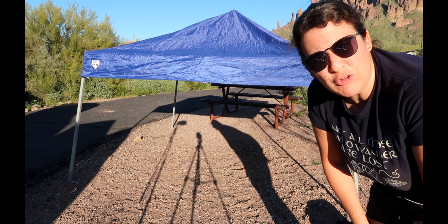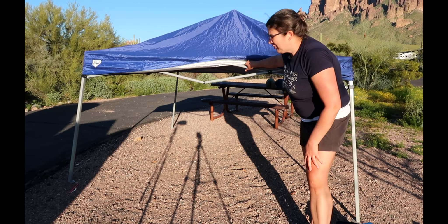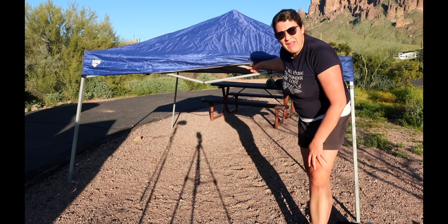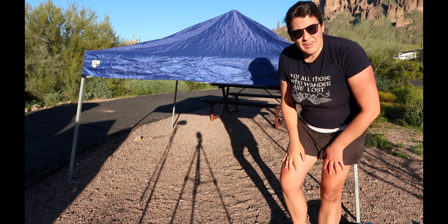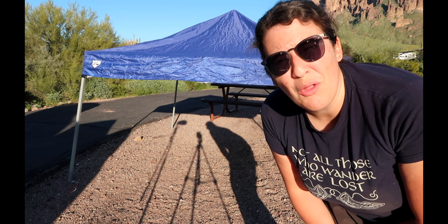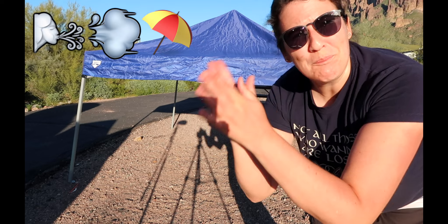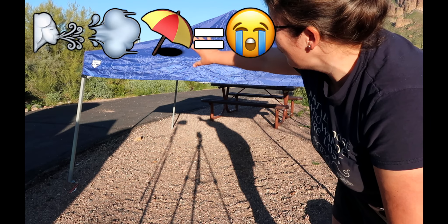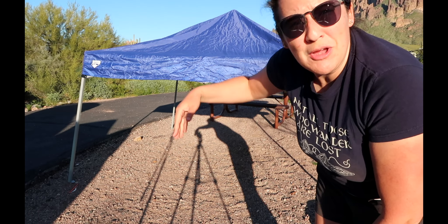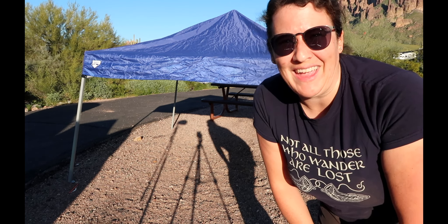The next step: if you velcroed the canopy to the metal frame — which you should have, didn't you watch my first video? You must velcro the canopy part to the actual metal, otherwise you'll be one of those people chasing their canopy all through the campground. I've seen it happen at least three times. Don't be that person! Go watch my other video that shows you how to put up a Quest canopy.